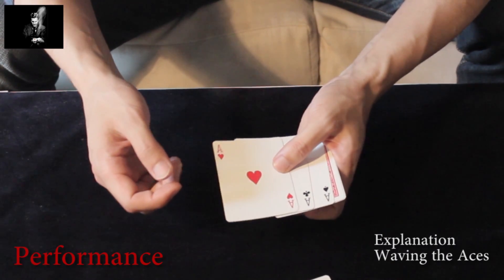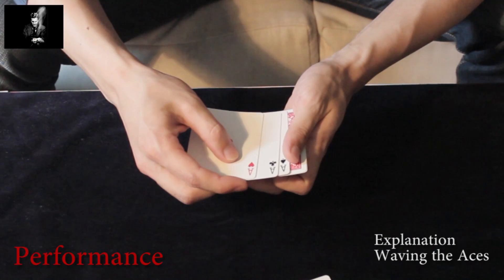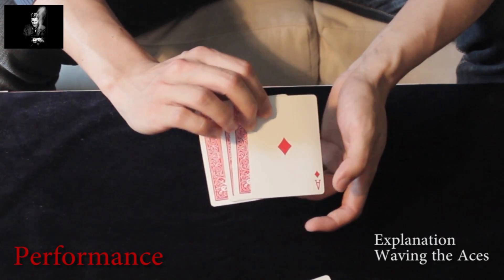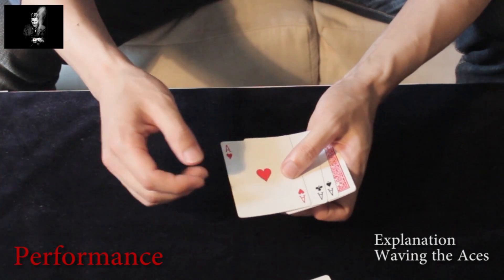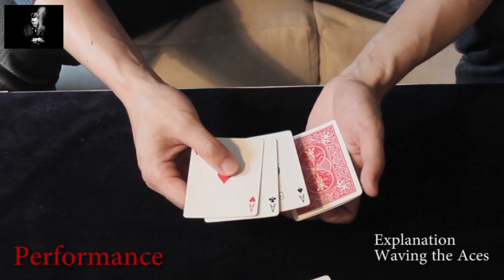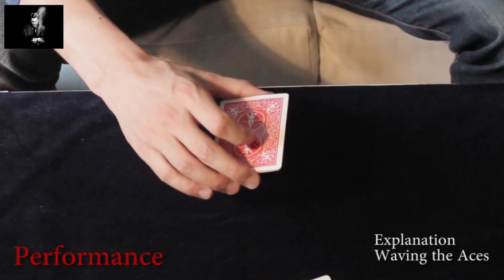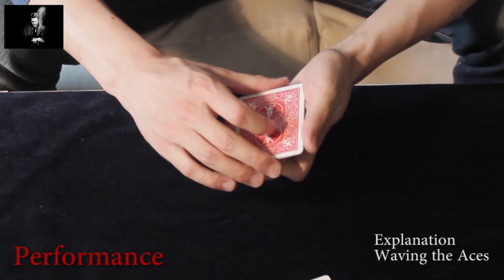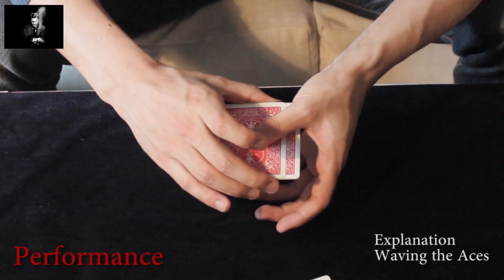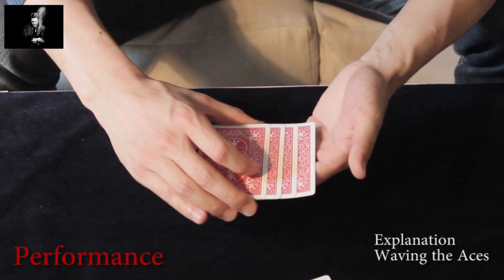Now you are in this position. You can talk about doing it the other way in every round. An important point is that you are able to show the last ace still face-down — in this case the ace of diamonds. You openly turn over the top three face-up aces face-down, and perform another Ascanio-like spread, spreading the top card with your left thumb to the right and the bottom two cards to the left.